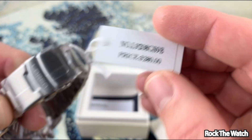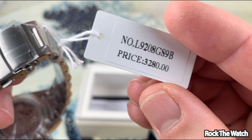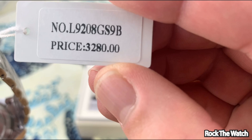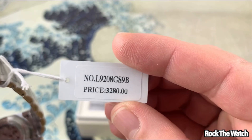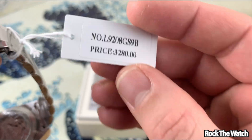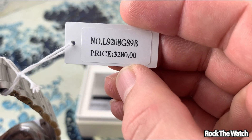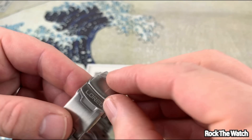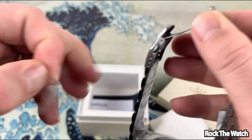Wait — price $3,280? Good lord, is that what that says? Yeah, $3,280. I think they probably meant to put a dollar sign there and it's probably $280, but that tag definitely says $3,280. So let's open it up, let's get these stickers off and see what's going on with this thing.